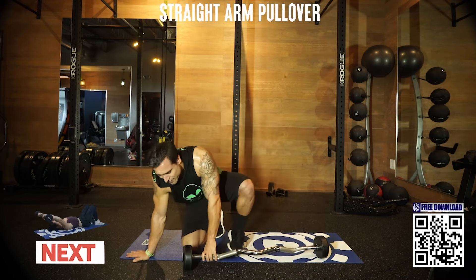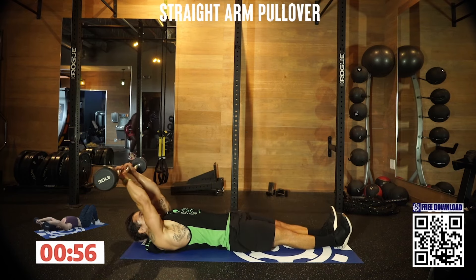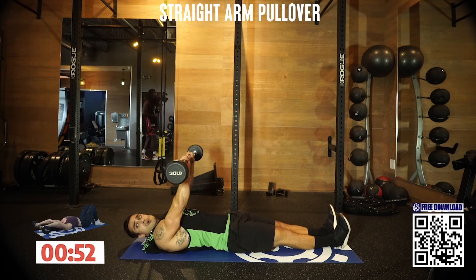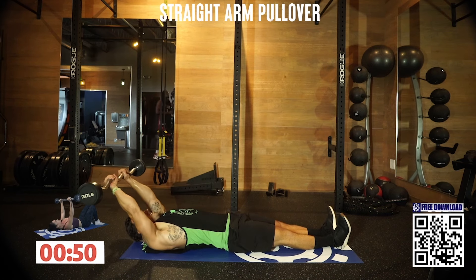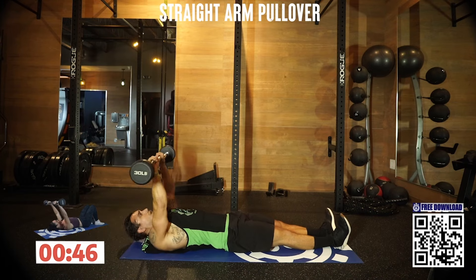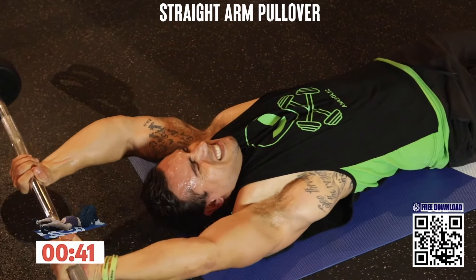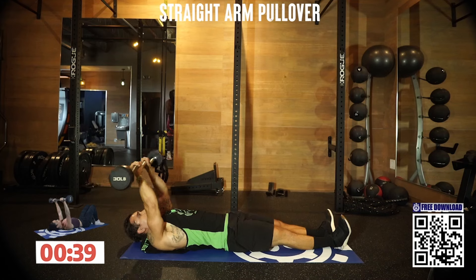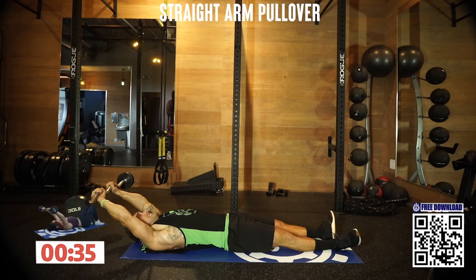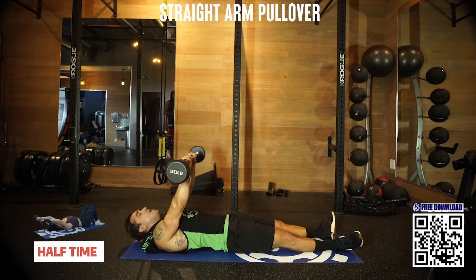Get down there. All the way back, touch the ground, pull it through — straight arm pullover. Squeeze the lats, get a stretch, tap, all the way forward. Last one of the circuit. All the way up, tap, pull it forward.